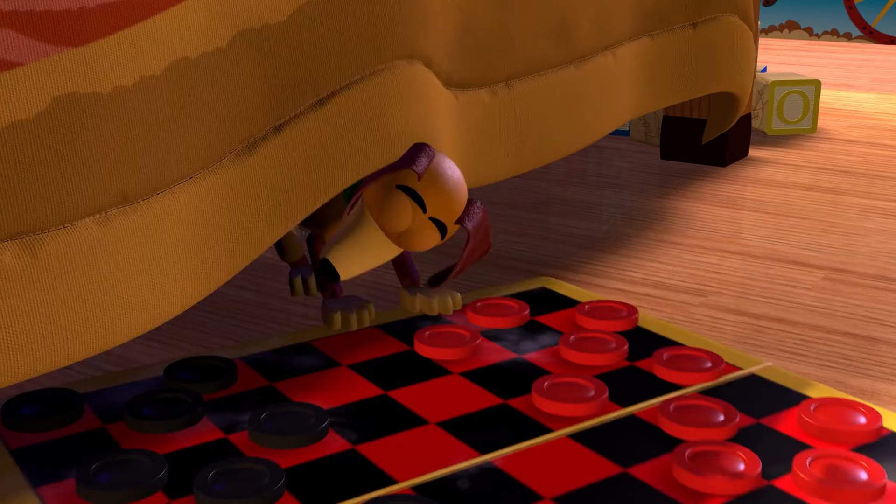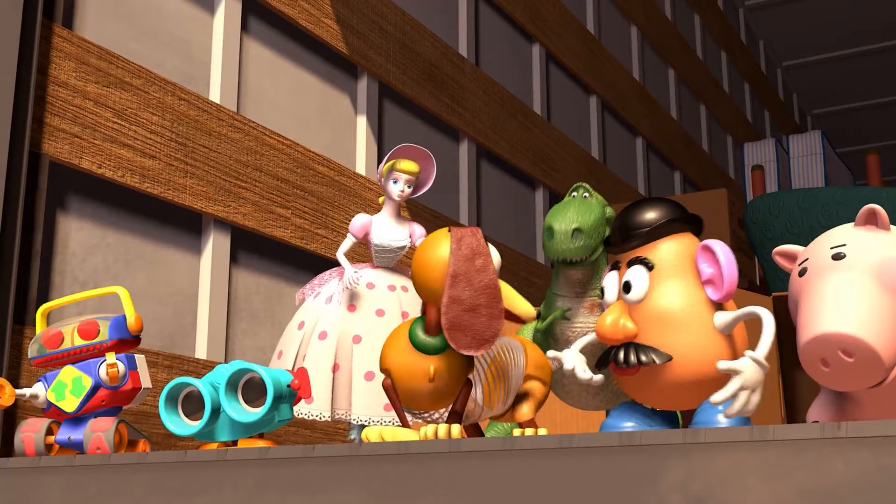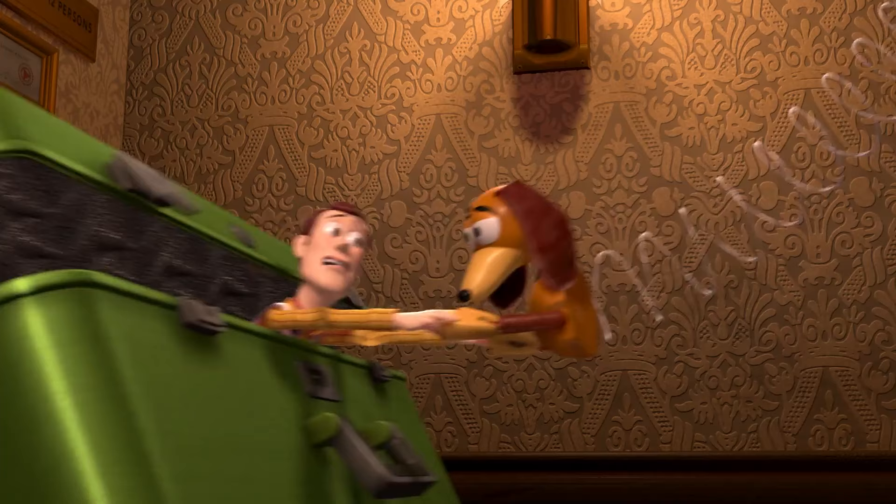Slinky Dog is one of the most loyal toys, using his body to save his friends in every single Toy Story movie. Yet there is still no accurate replica of him in real life — why???